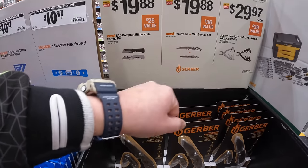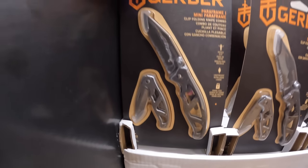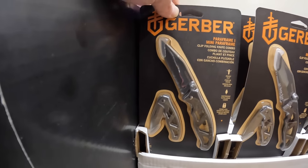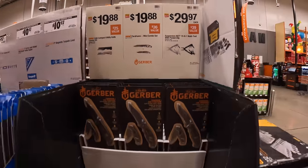$19.88 for the EA Compact Utility Knife combo kit. They also have for $19.98 the ParaFrame Mini combo set.